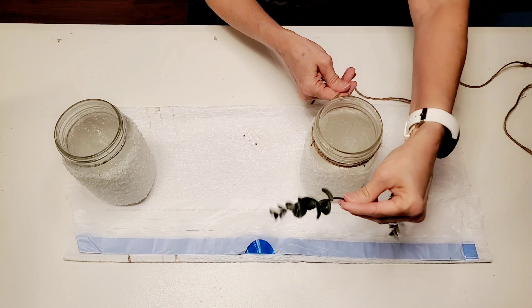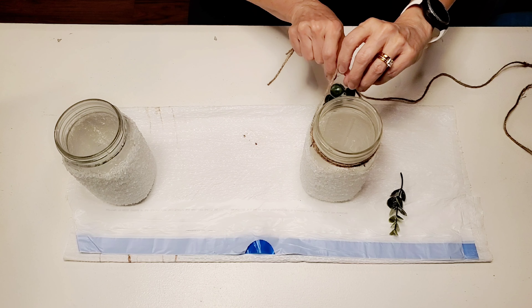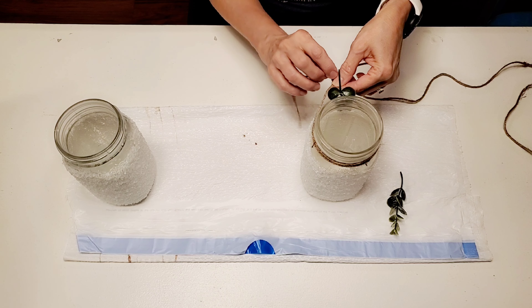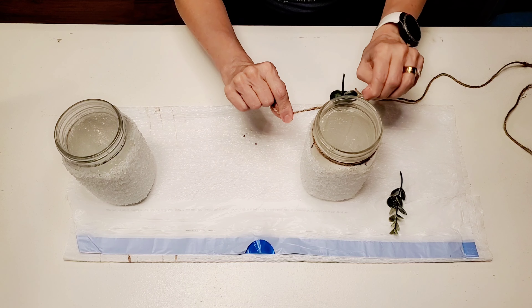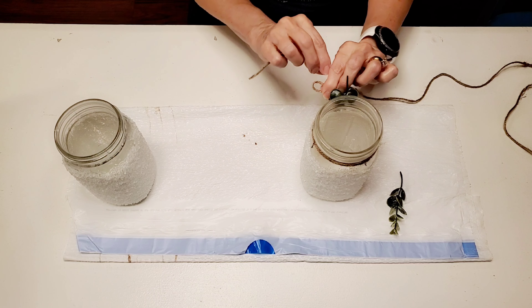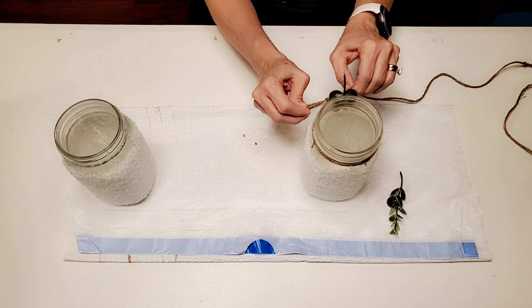Then I took a little sprig of greenery — you can use any type of greenery you want. You can use artificial, which is what I'm using, or you can even use fresh greenery. I'm just tying it around the top and then tying my twine into a small bow. You can add berries, you can add anything you want to decorate your jar with.